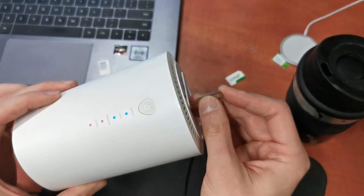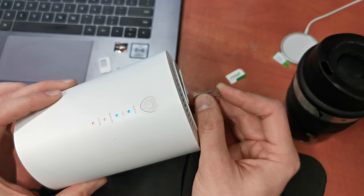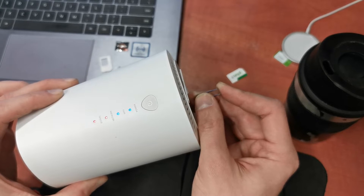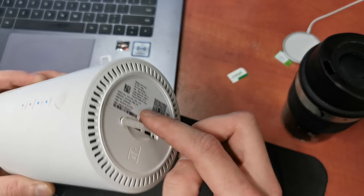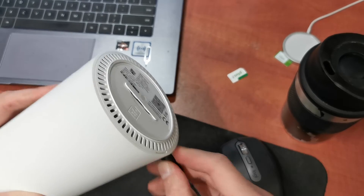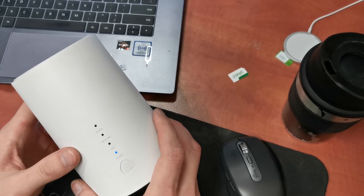Press and hold for about 15 seconds. Okay, and that's it. Your device is reset. Remove the AC power and the router will start with the new settings, with the factory settings.